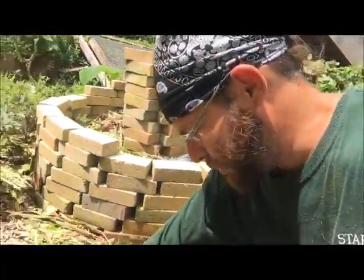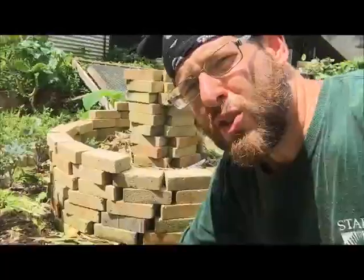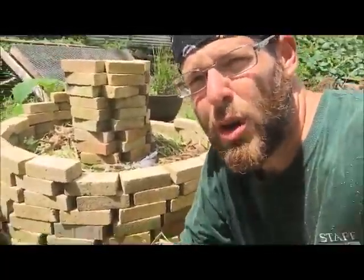Unless you have the supplies to build it — the soil, the compost, your nutrients, and stuff that you put in it normally. I didn't have that, so I made do with what I had, and when I did it, it's done.